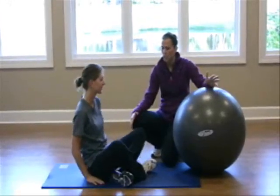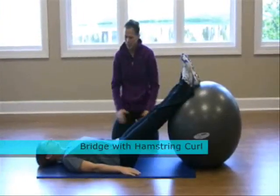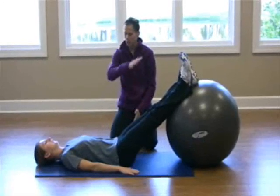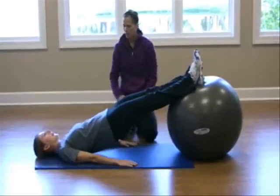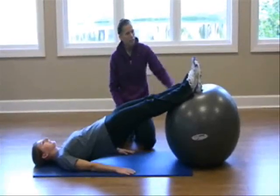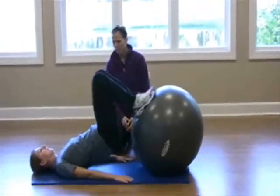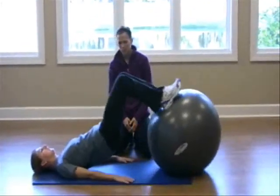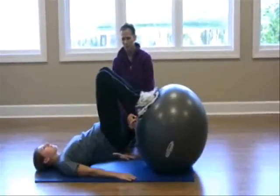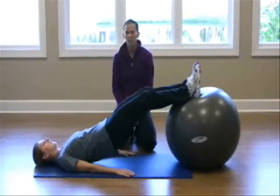We're going to start by teaching what we call a hip bridge with a hamstring curl. You're going to put your hands right to your side, placing them on the ground, and use your hips to bridge up so you're in a straight line. As you raise your hip, you're going to feel your glutes squeezing and your hamstrings contracting as well. Lift your knees up, and slowly crease down — you don't want that butt to drop at all; stay nice and tall. You'll feel this in your hamstrings, your calves, and your glutes.